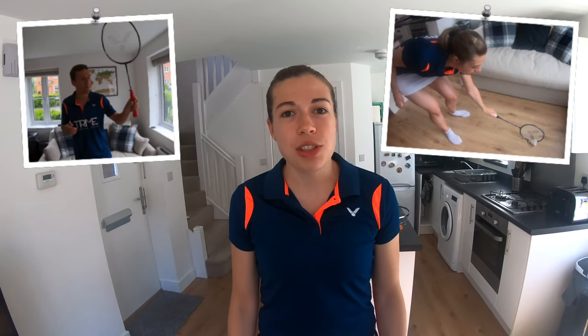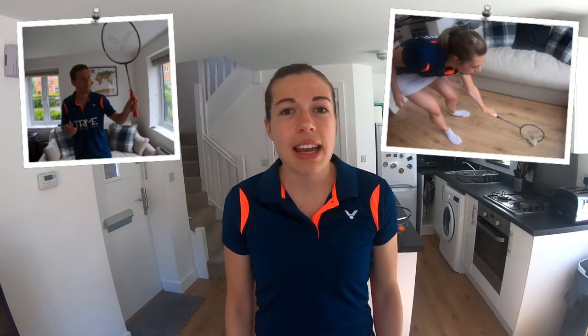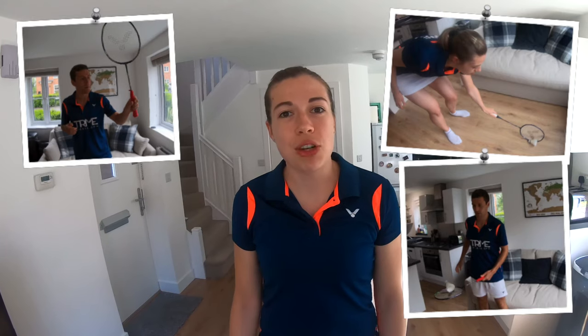Hello and welcome back to Badminton Insight. I'm Jenny, we have Greg currently behind the camera and we're both international badminton players trying to help you improve your game. In today's video for beginners we're going to show you three how-to exercises of how you can improve your racket skills from home. Exercise number one is how you can pick up the shuttle from the floor, exercise number two is how to change your grips quickly, and exercise number three is how you can improve your racket control. So let's get to it.